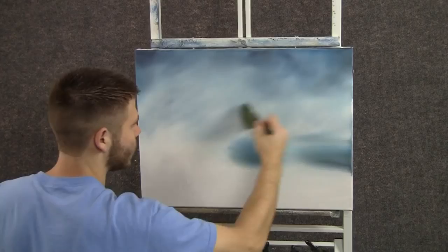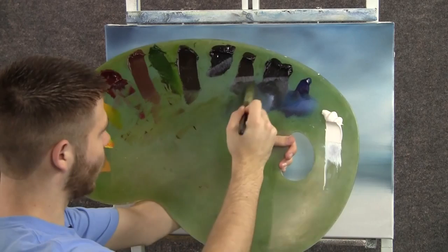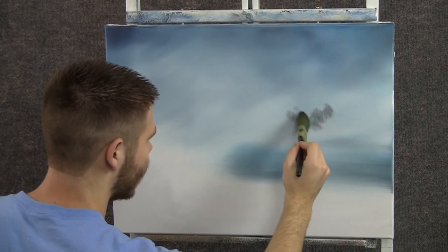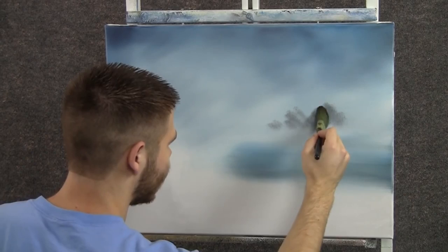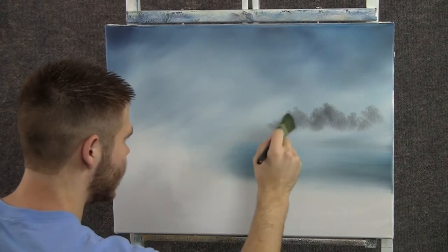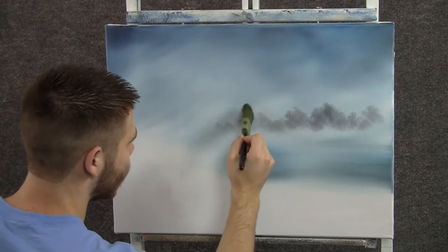A lot of the sky will be covered up today, so we don't have to worry about it too much. Now I'll tap a one-inch brush through a little bit of black, and we'll come up here and tap. And we get very, very far away trees. I don't have much paint on here, almost none — I knocked off quite a bit of it on the palette. And I'm just looking for very, very loose tree shapes.